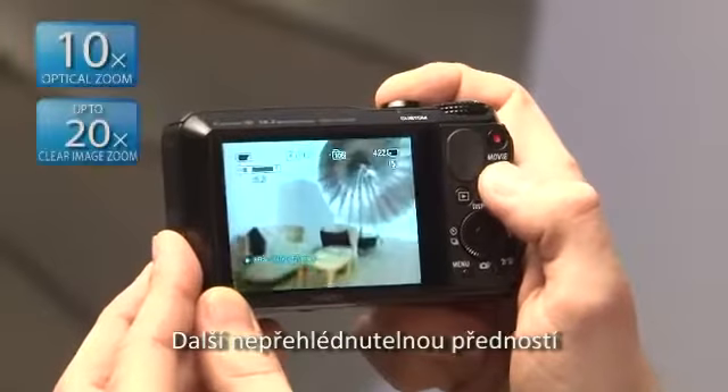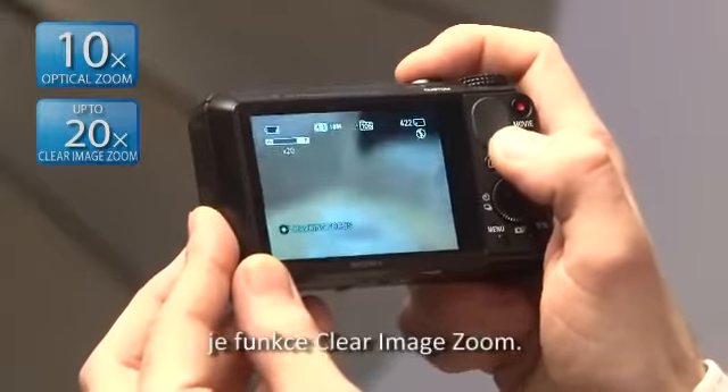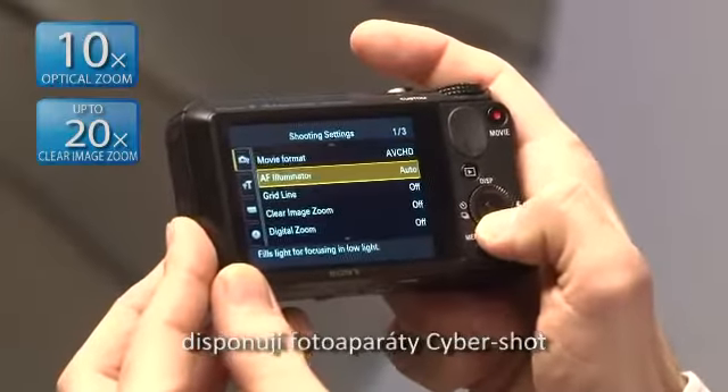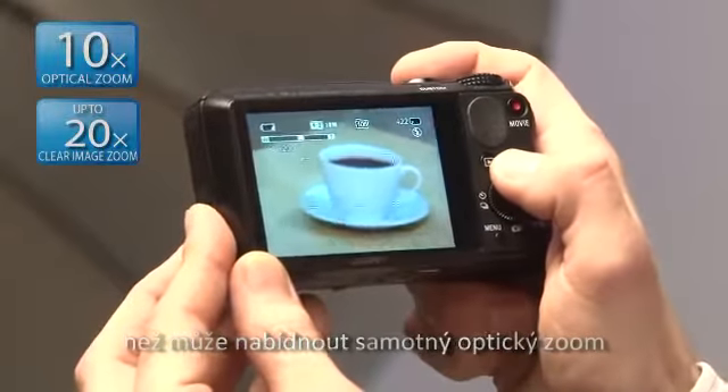Another interesting feature that has been enhanced in the latest CyberShots is the Clear Image Zoom. Owing to the use of an advanced Bionz processor, CyberShot cameras offer twice as much powerful zoom as the optical zoom could offer alone.